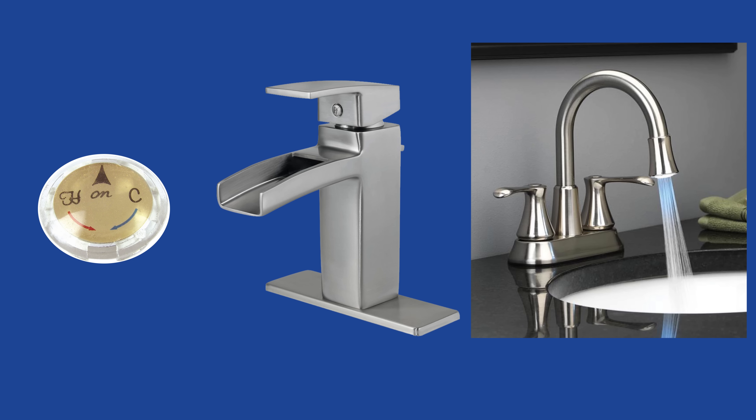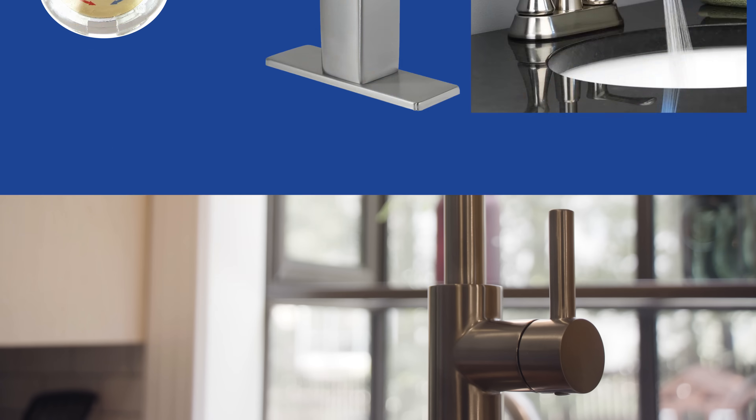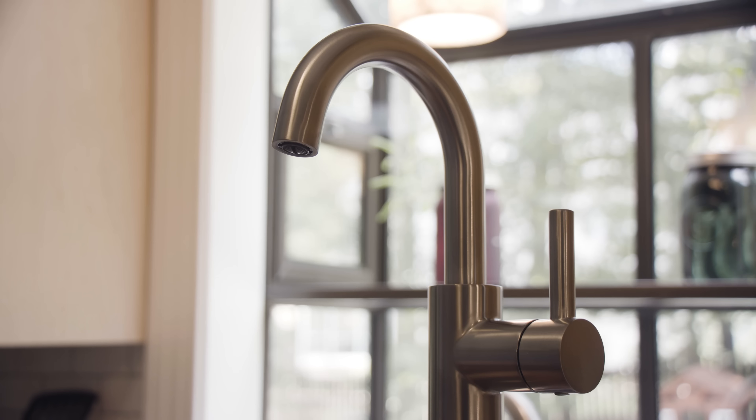If you want to take your faucet to the next level, you can look into some additional options like decorative handle buttons, a waterfall faucet, or even a model with LED lights. The perfect faucet for your bathroom is waiting for you at Lowe's.